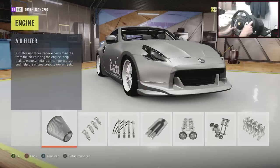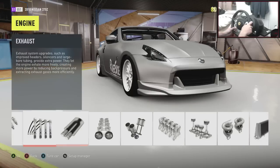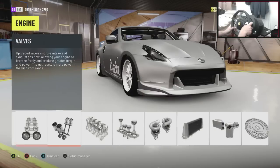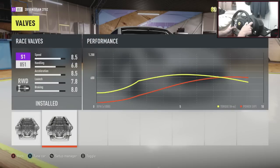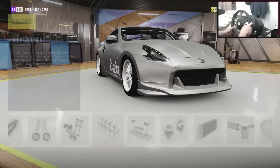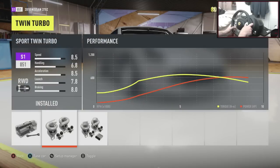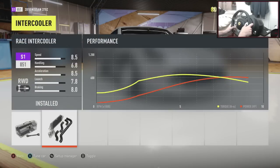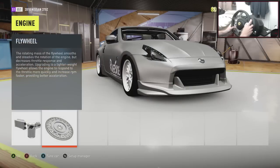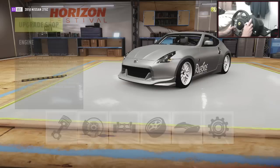Now coming on to the engine upgrades: race intake, race fuel systems, race ignition, race exhaust, sport cams and valves, race valves, race displacement, pistons and compression is stock, twin turbo is sport, race intercooler, oil cooling is race as well, and a race flywheel. So that is all the upgrades — pretty simple upgrades to be honest. If you need to see any of those, just pause it at certain spots and you'll be absolutely fine.